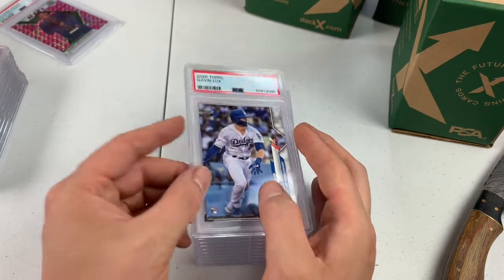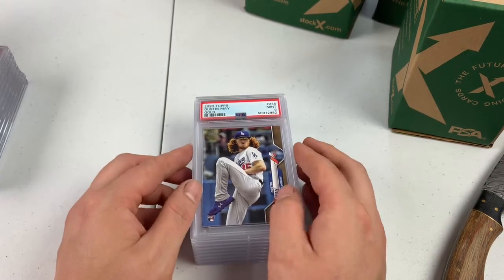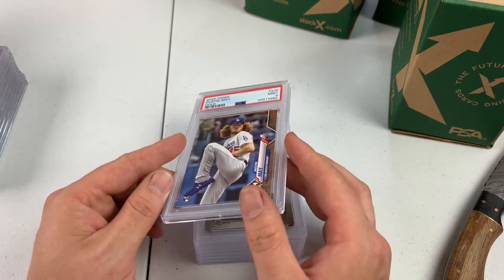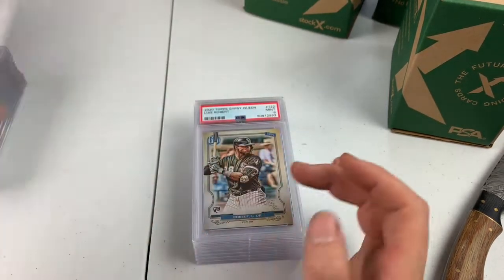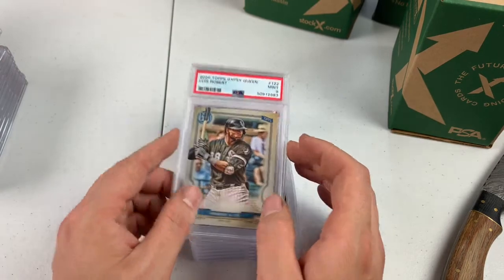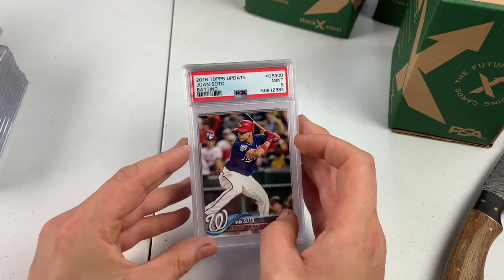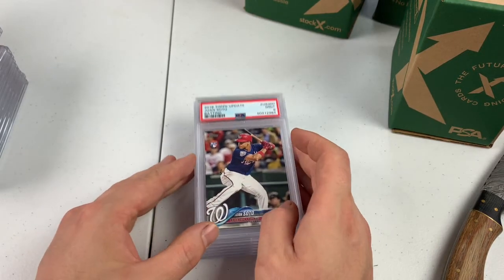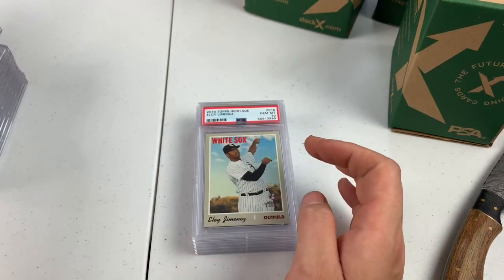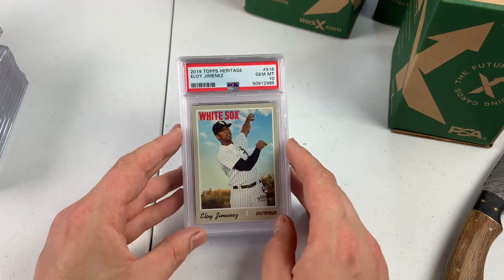Another PSA 9. Gold Dustin May, PSA 9. Regular Topps flagship gold. We've got a Gypsy Queen — Louis Robert, PSA 9. Killing me on the paper cards. I bought this from an LCS for $50. PSA 9 right now I think is about $50, so not ahead on that one. We do have a PSA 10 Eloy Jimenez — it's a Topps Heritage.